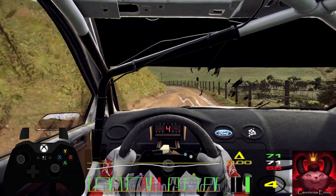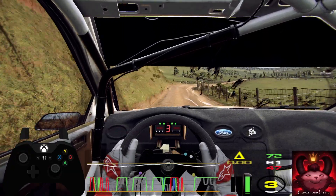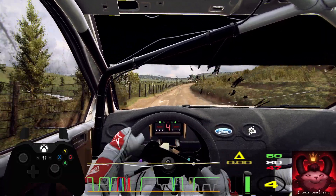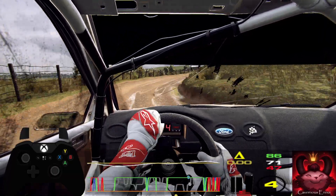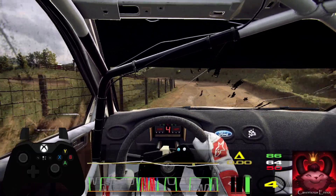Four right, and narrow. Four right, don't cut. Fifteen. Three right tightens. Fifteen. Four left long. Opens of a crest. Fifteen.